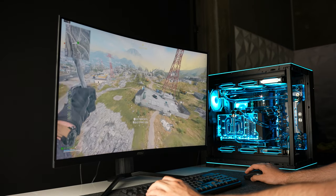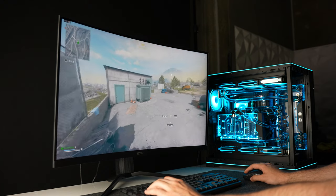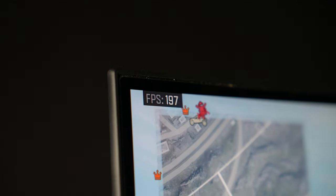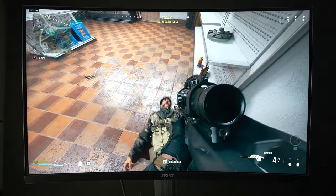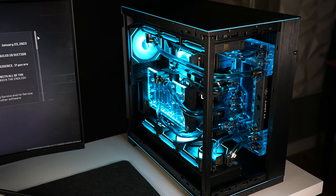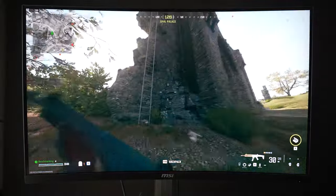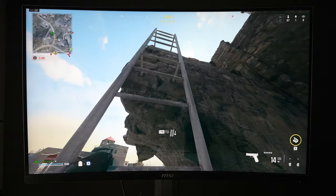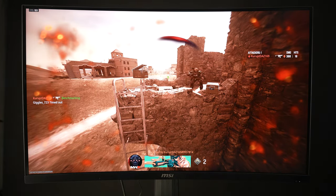The final game we will be running this PC through is COD Warzone, so we will drop into Verdansk to see what kind of FPS you can expect with a rig like this — once again at maximum settings at 4K resolution. We are managing to average around 210 FPS. Even in graphically intensive environments like water scenes, we aren't experiencing any significant FPS drops and gameplay is buttery smooth. Throughout the various games as well, this PC has remained whisper quiet, and this water-cooled PC has managed temperatures exceedingly well.